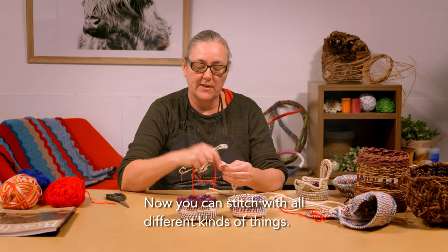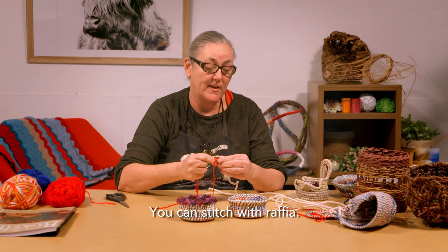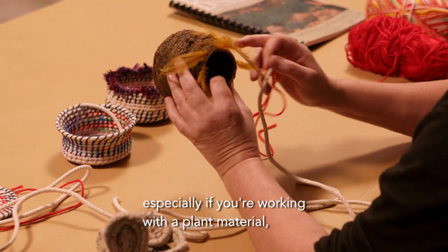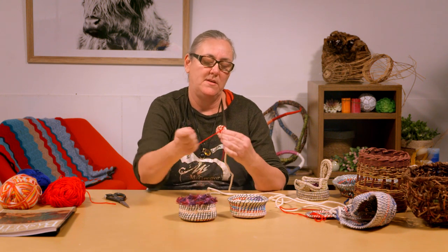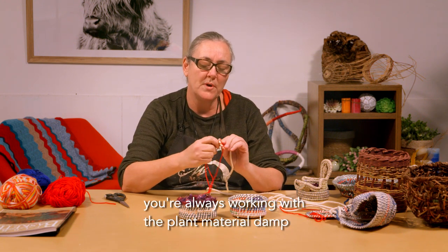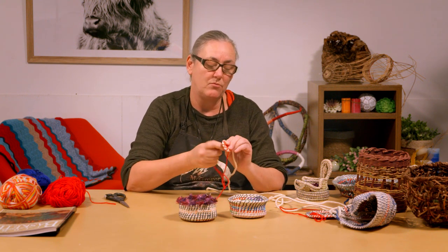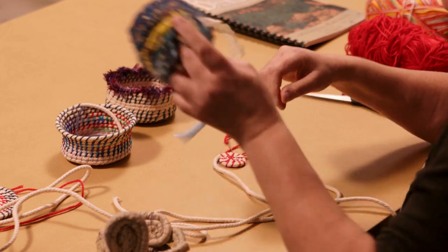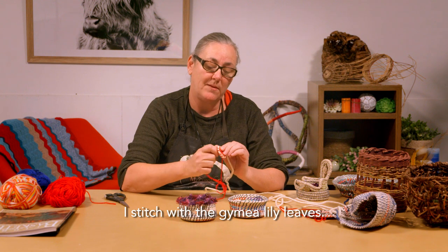You can stitch with all different kinds of things. On this one we've just gone with yarn, which is just a standard wool. You can stitch with raffia, or with linen thread. Most of these baskets, especially if you're working with a plant material, you want to work with a linen thread because they generally don't rot out. When working with plant material you're always working with it damp, and you don't want the threads you stitch with to rot. There are other baskets where you can stitch with ribbon, or even with the plant materials themselves — I stitch some baskets with the gymea lily leaves.